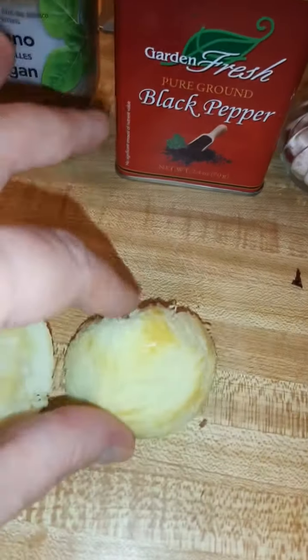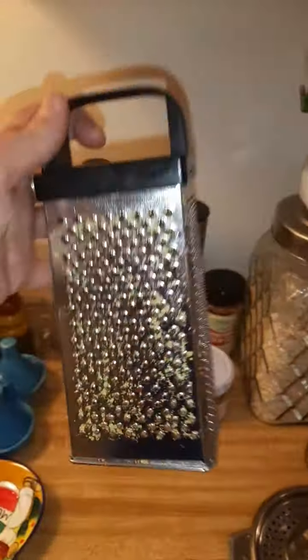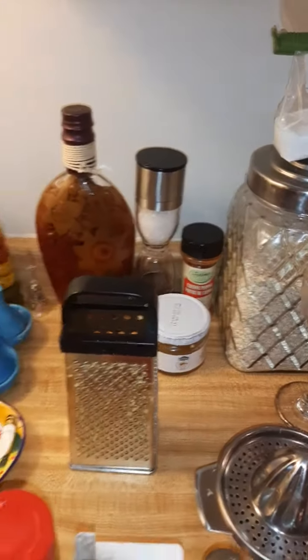As you can see, I used all the zest and zested it on the large side instead of the small. It doesn't work very well on that side.